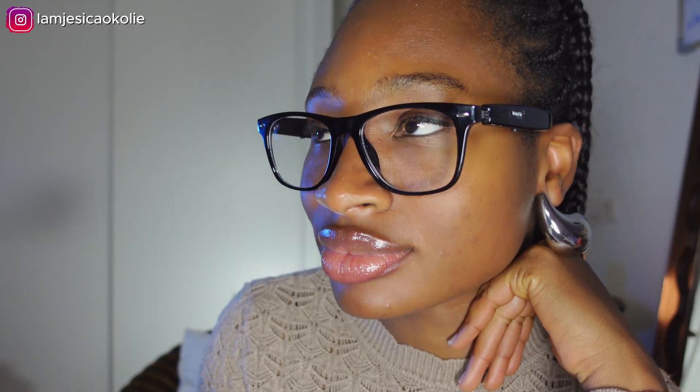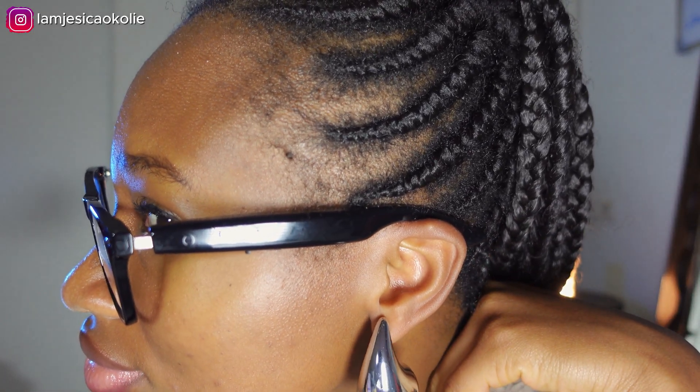Hello, I'm Jessica and I was born in the Netherlands. Did you hear that?